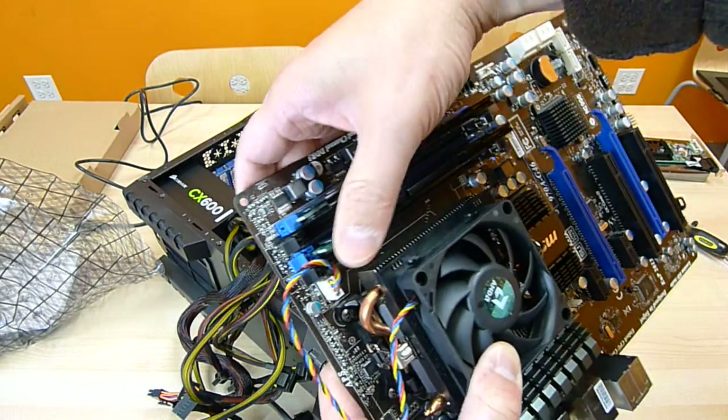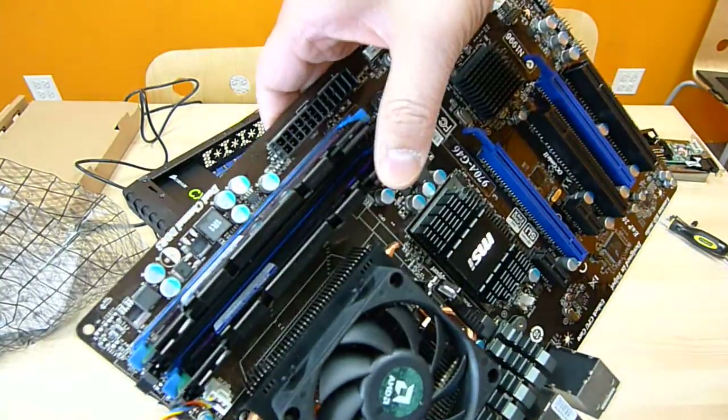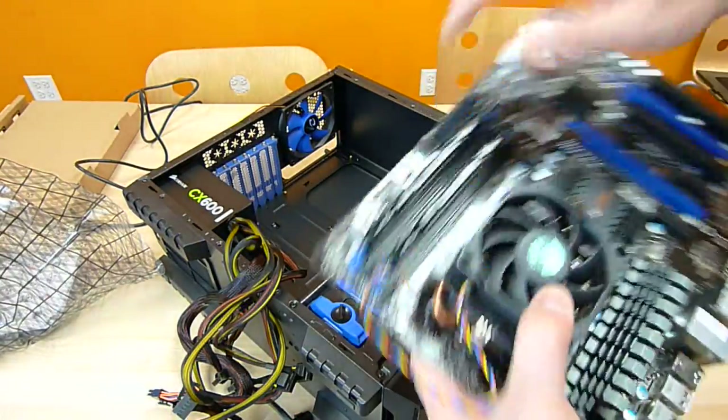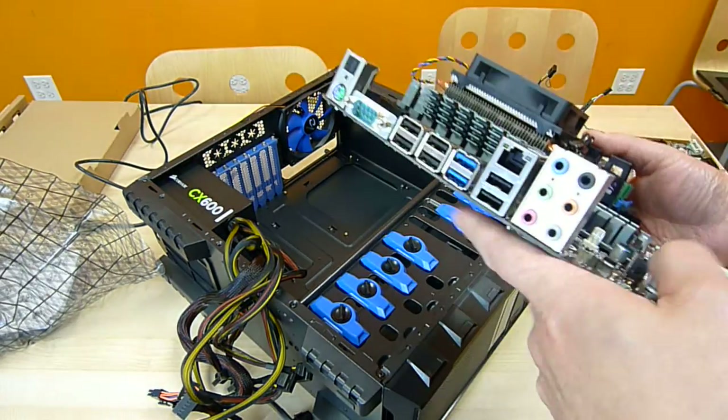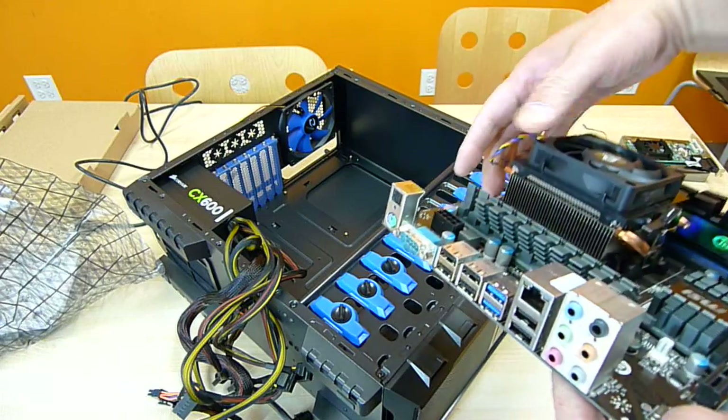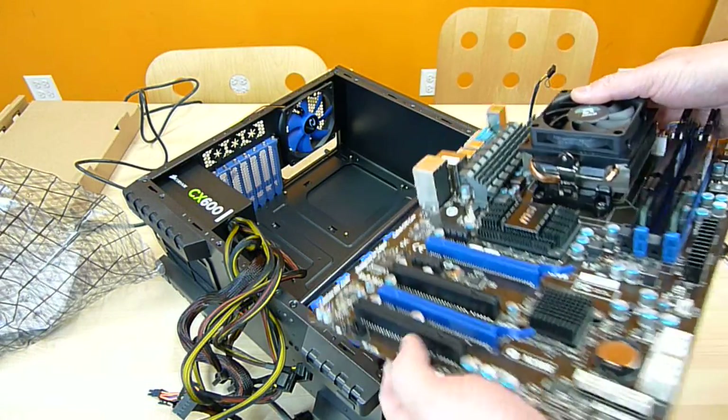You see this port here — this port will go through that opening there. What you have to do is slide it in this way.